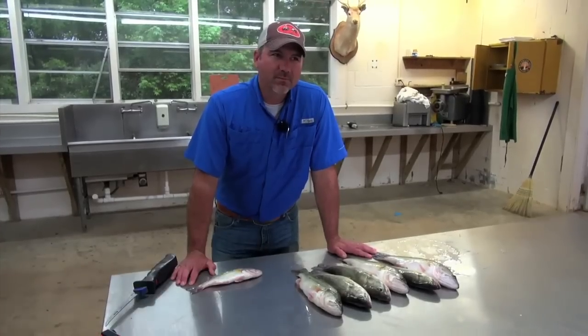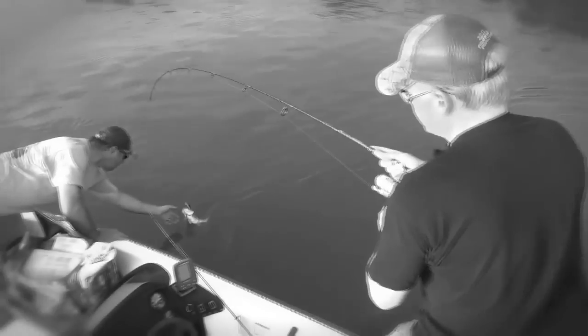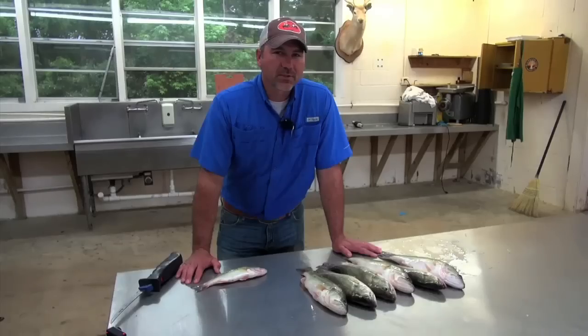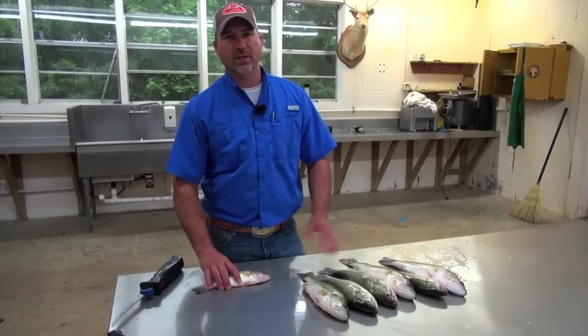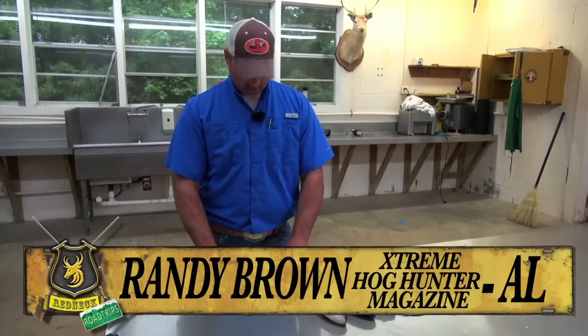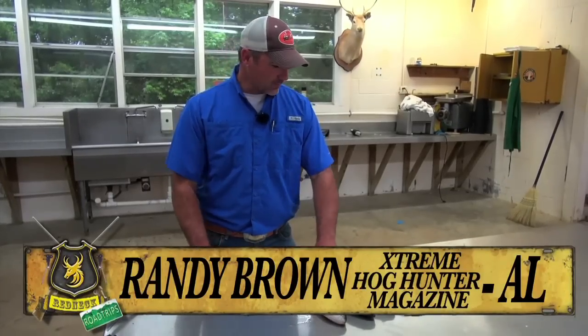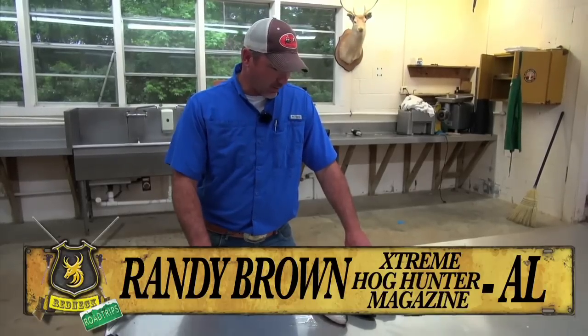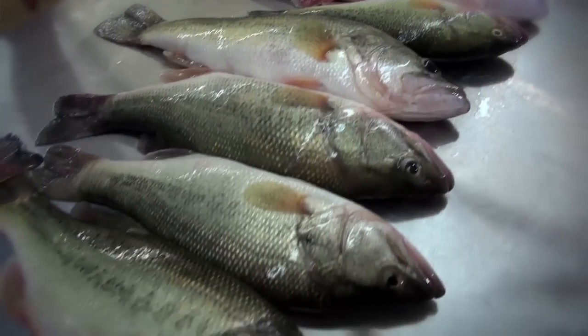As y'all seen yesterday, me and Ian went out and done a little bass fishing and we caught a nice mess of largemouth bass. Ian asked me to come on here and just show you how to fillet a fish and how to get it prepped for cooking and eating your harvest. Here we have some — they're not extremely large bass, but they are largemouth bass that come out of our lake here at Enon.